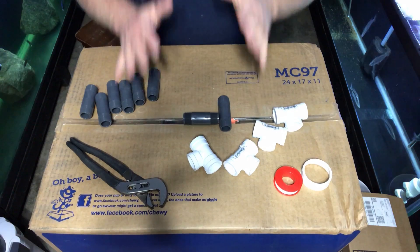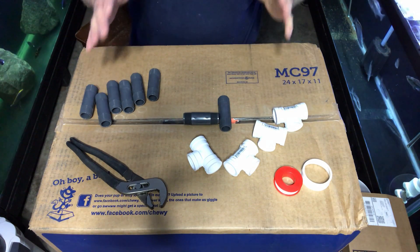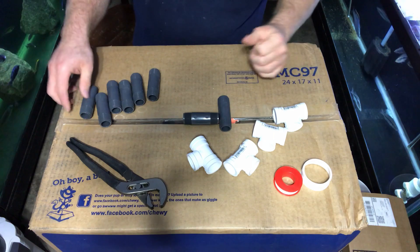We've got a couple things done so far and now we're building this manifold. Let's get this thing rolling. We are going to assemble the bottom part of the valve system — the manifold.